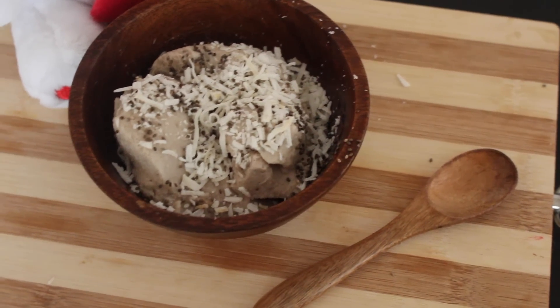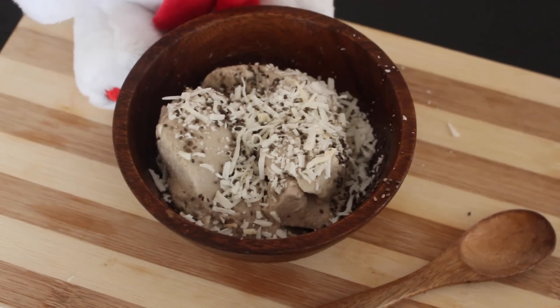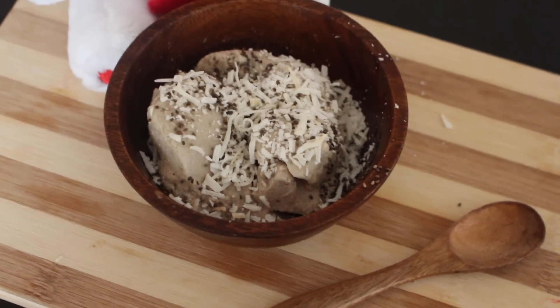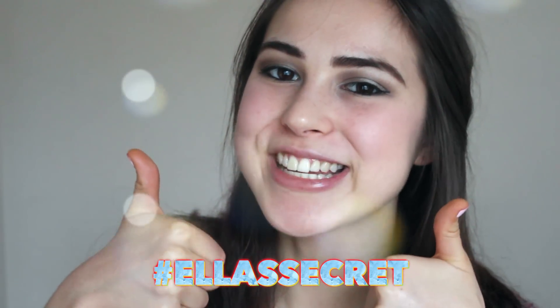Who says you can't enjoy ice cream in the wintertime? The full recipe can be found below in the description. Make sure to give this video a thumbs up if you enjoyed watching it.